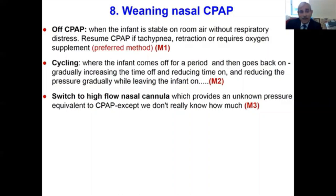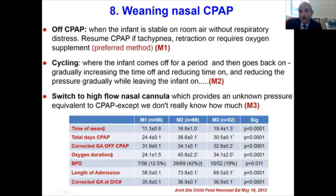These methods have been evaluated in a randomized controlled trial comparing all three approaches. It was very clear that method one — complete weaning with intention to stay off — resulted in lower time to wean, fewer total days on CPAP, less supplemental oxygen, lower incidence of BPD, shorter length of hospitalization, and infants were discharged at a much lower corrected gestational age. Therefore, we wean infants off with the intention to keep them off.